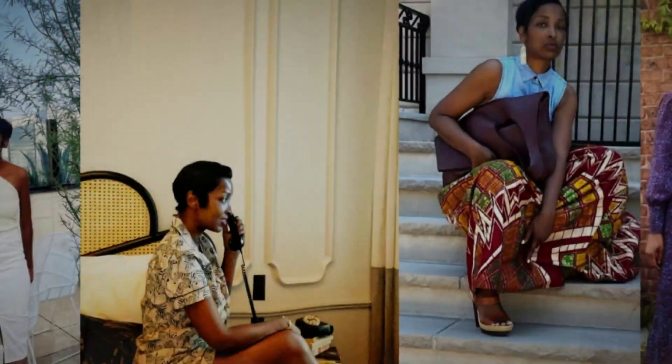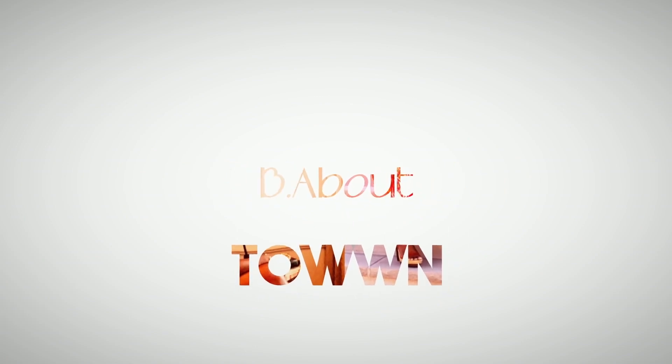Hey, what's up YouTube, it's your girl B from Be About Town. Today we are back because I want to share a new handbag with you all — yes, another handbag. This time it's from McQueen. We're gonna jump down to business because I don't believe in wasting anyone's time, and we need to use the daylight.